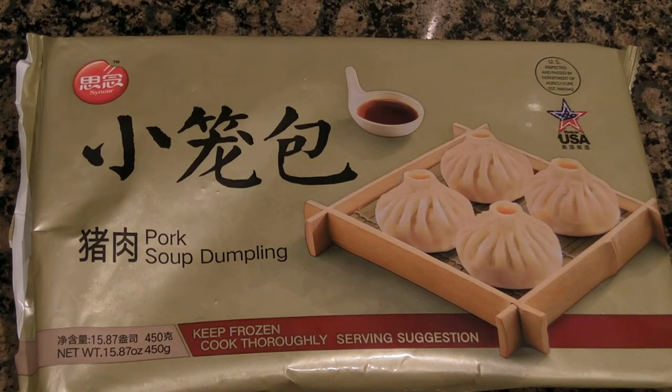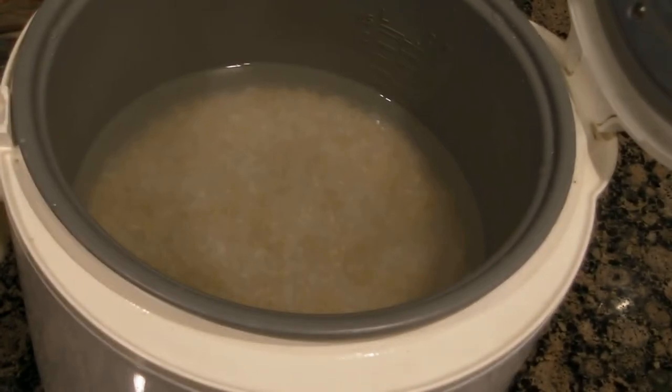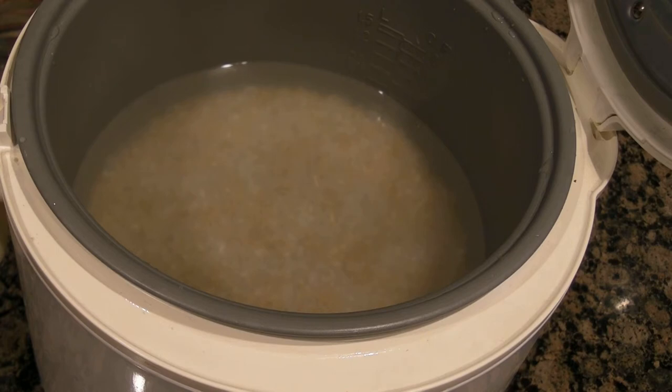Today we're going to make pork soup dumplings, or in Chinese, Xiaolongbao. We are going to make the dumplings in a rice cooker with the steaming tray.